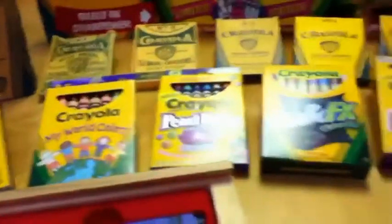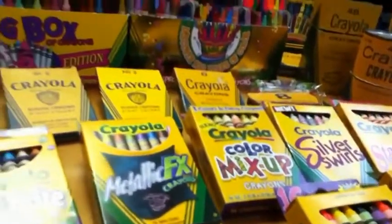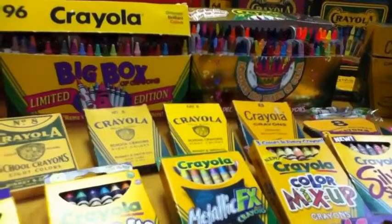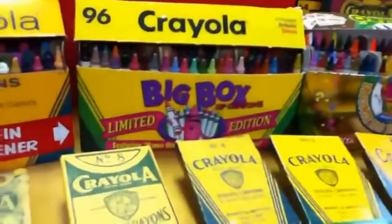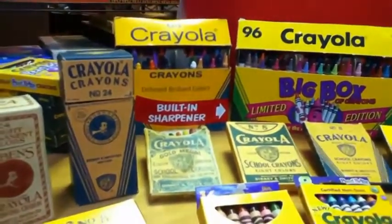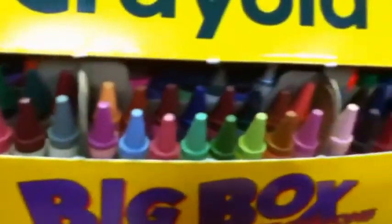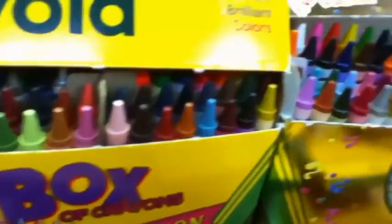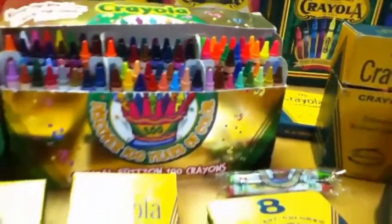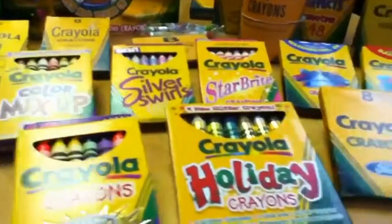Why do I recommend people collect Crayola crayons? Their boxes are so nice and shiny. The most wonderful relief for depression is to get a box of Crayola crayons of any size, open them up and leave them in your desk drawer at work. When you're having a bad day, you open that drawer and you smell those Crayola crayons. Crayola crayons have that one-of-a-kind, wonderful smell that you can't find anyplace else in the world. And I guarantee that's a really nice cure for depression.